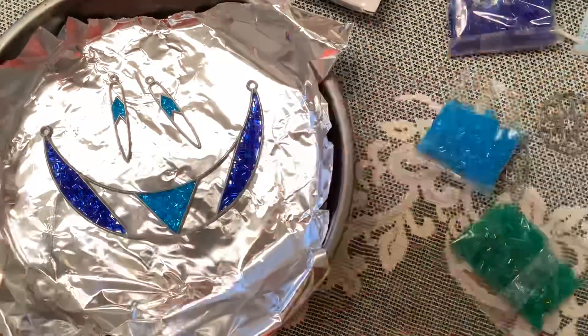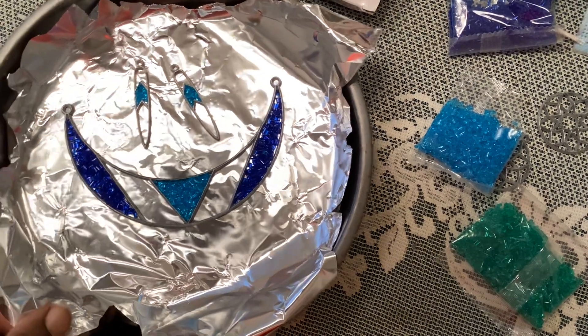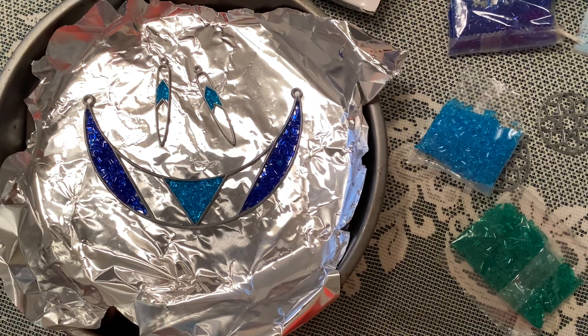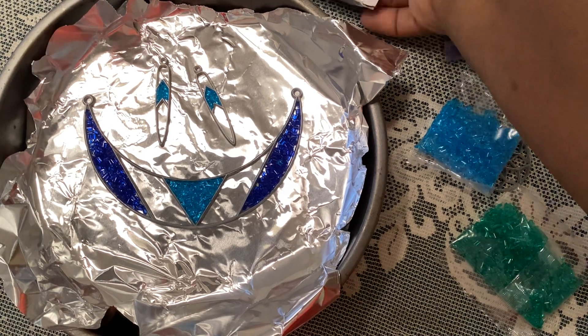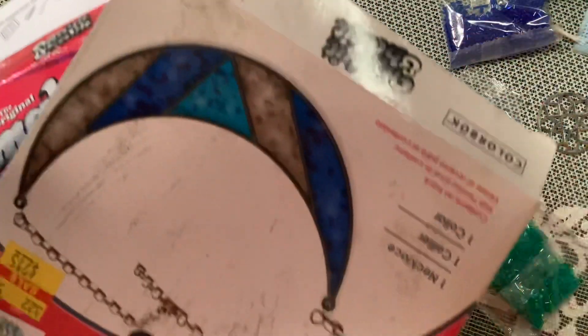Hello, my YouTube friends. Okay, so I've been here talking, thinking that I was recording, and I actually just took a picture. So anyway, here I am. Let me just tell you what I'm doing — I bought these kits from Hobby Lobby years ago.